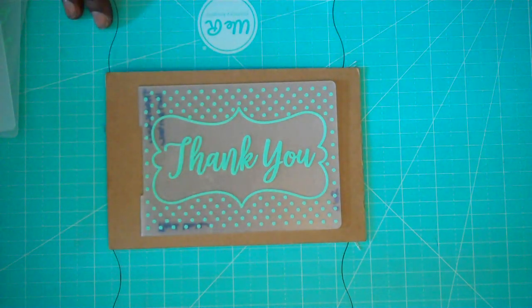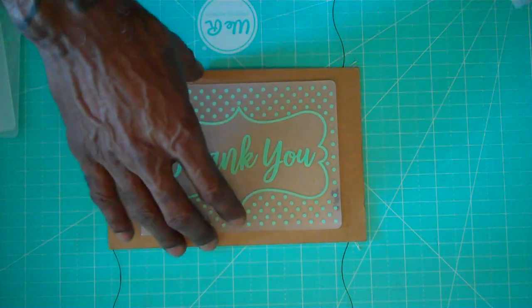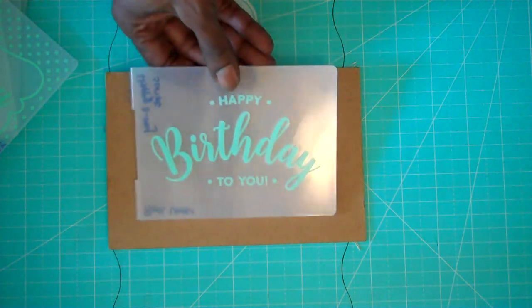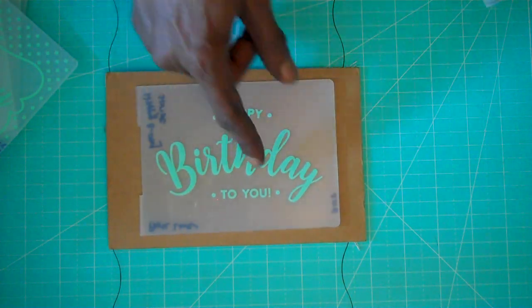So you have one portrait and one landscape orientation. The next one is called 'Happy Birthday Script' — this is 'Happy Birthday to You.'